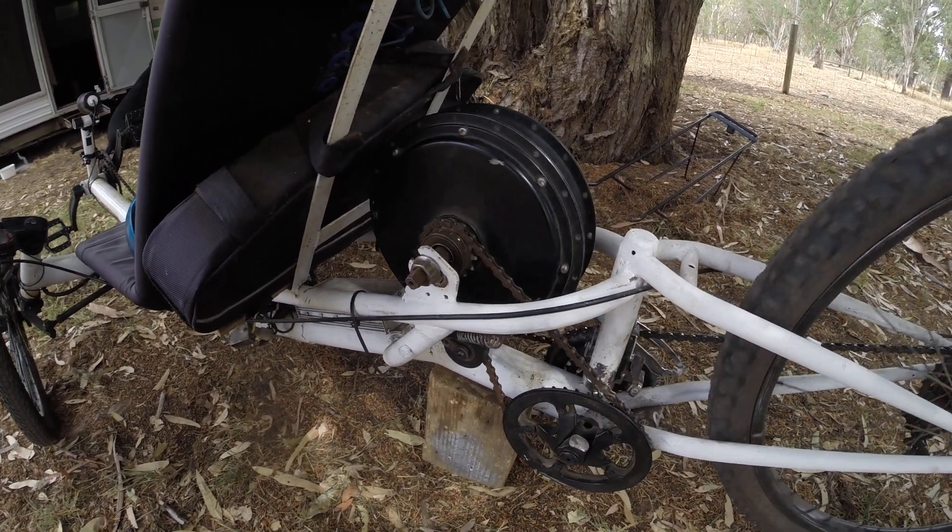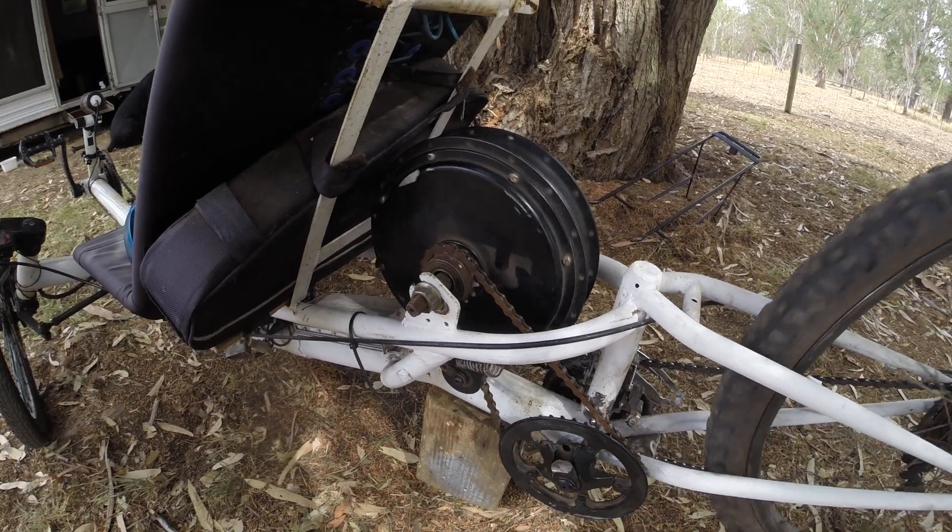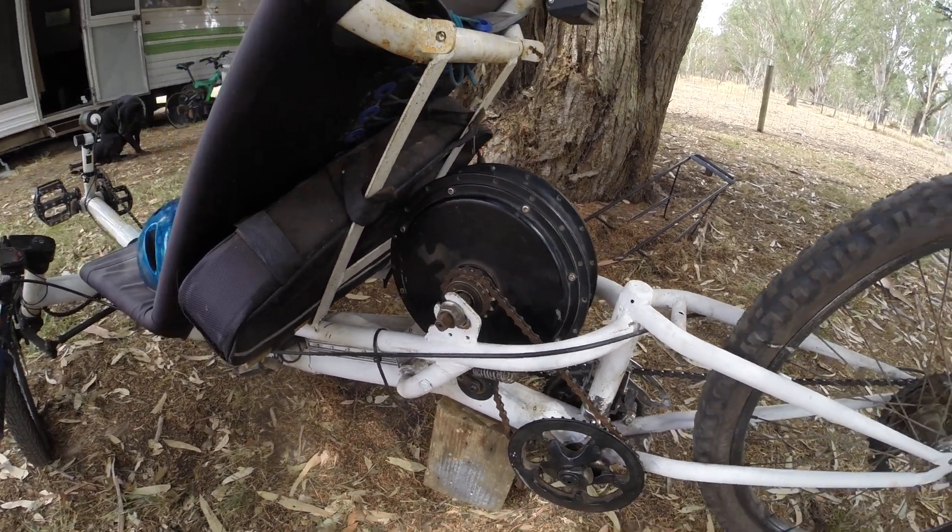G'day all. I've had a few questions on how I converted my hub motor over to a mid drive. I'm going to show you.